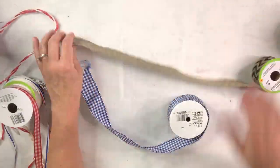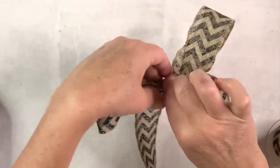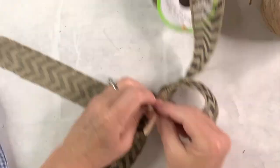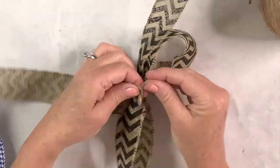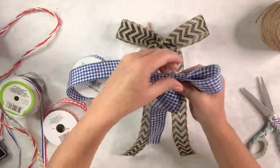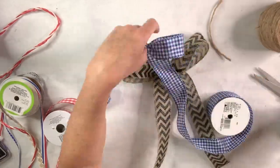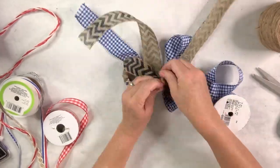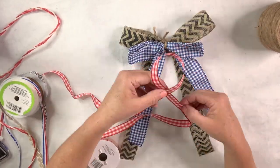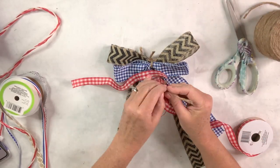I really think this wreath needs a bow, so I'm going to take a bunch of different ribbons and make those awareness-ribbon-style folds — bring the center down. That's a ribbon style I know how to make. I'll use some jute to tie around the center, do that with several different types of ribbon, and make each one a little smaller than the one before it, then use a chenille stem to attach them all together in the center.